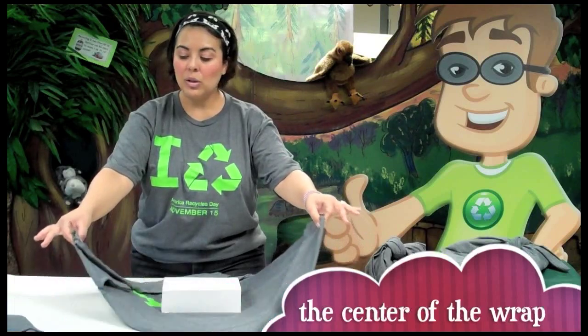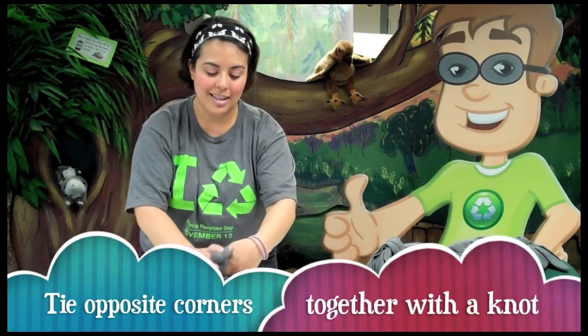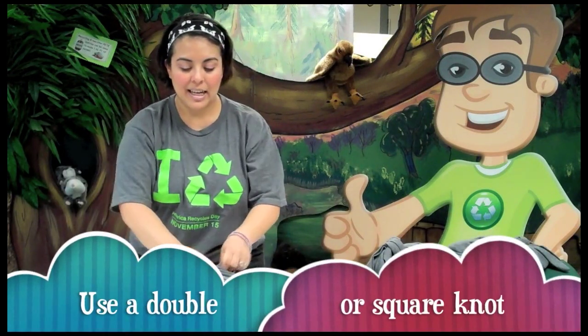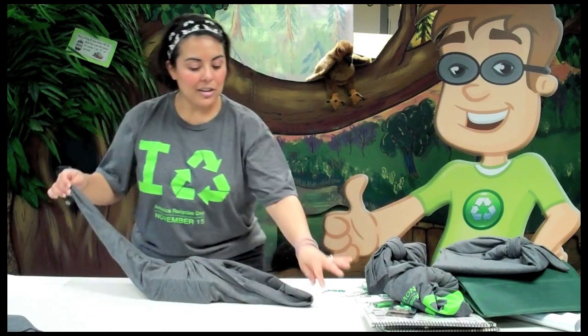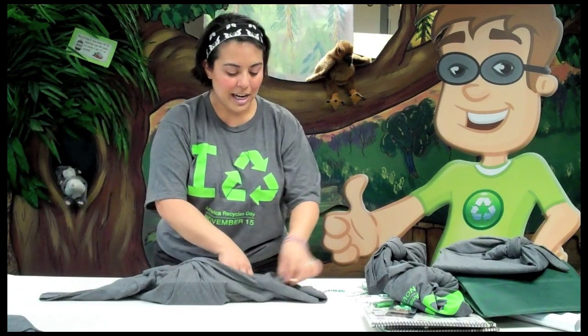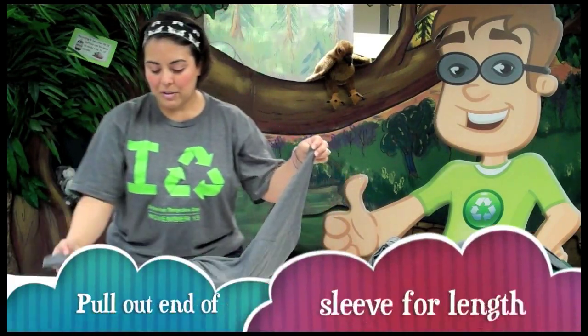You're going to get the two opposite corners and tie a knot. A double knot or a square knot is recommended, but since we folded over some fabric and have good thick fabric to work with, I'm going to do a single knot on the inside. Then you get your other two corners and tie a knot. If you are using a t-shirt, I recommend pulling the sleeve out so it will give you a little more fabric to work with as you tie the knot.